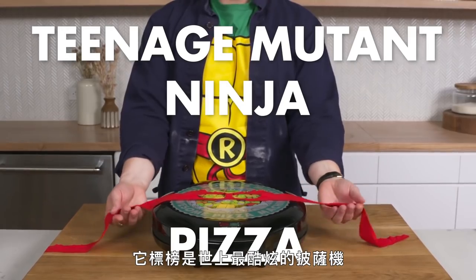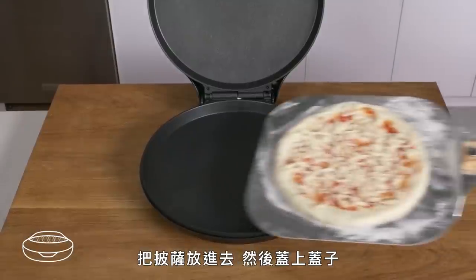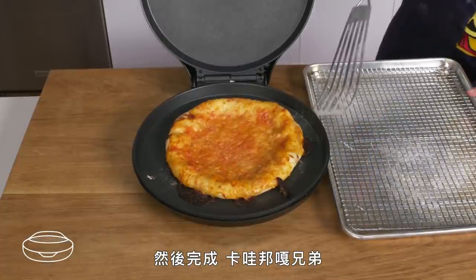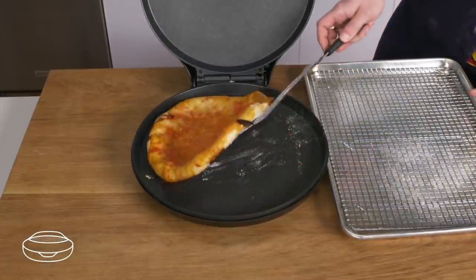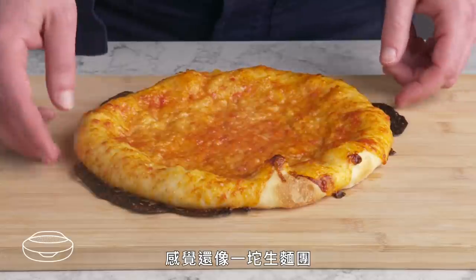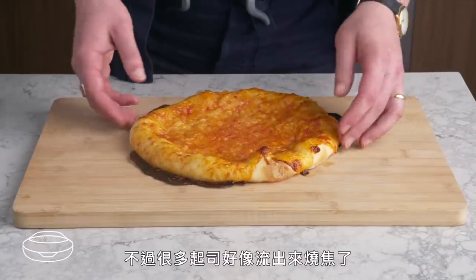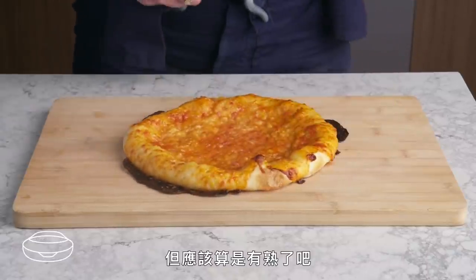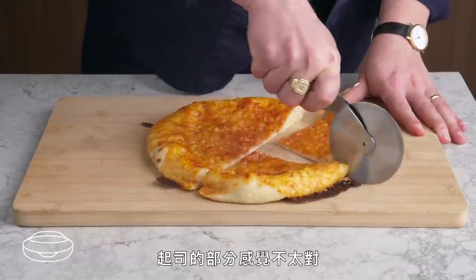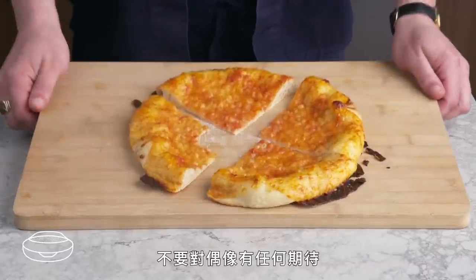Teenage Mutant Ninja Pizza. It calls itself the most awesome pizza maker in the world — what could go wrong? Our Teenage Mutant Ninja Pizza is a little weird. It still looks kind of raw and doughy, there's a little bit of blistering, but a lot of that cheese kind of just overflowed and burned. No oven spring to speak of, and the whole cheese situation looks a little bit demented. Bummer, dude. Never meet your heroes, kids.